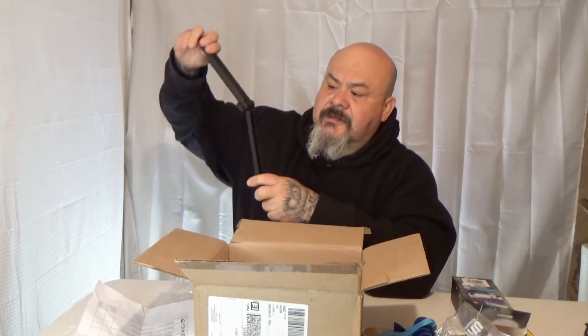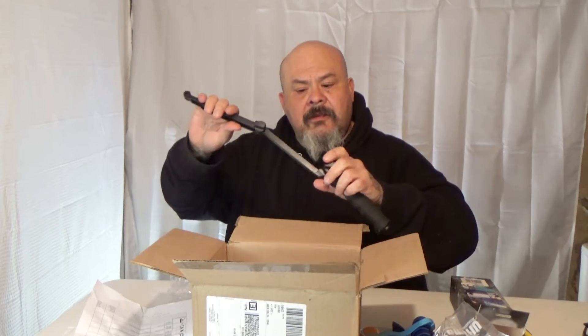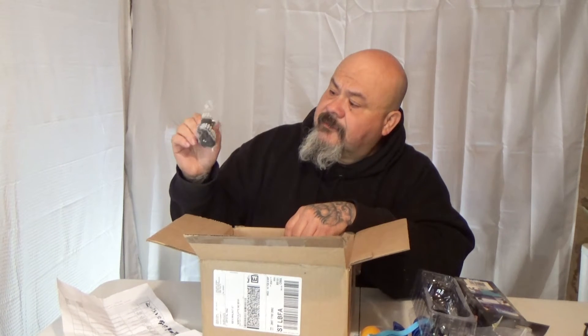This extends out like a selfie stick — I believe this is actually an invisible selfie stick. And it comes with the mounting hardware and a lanyard too.